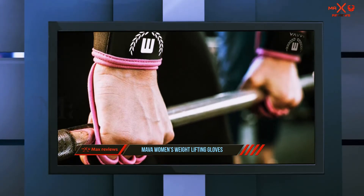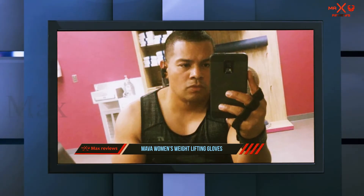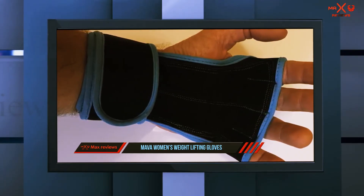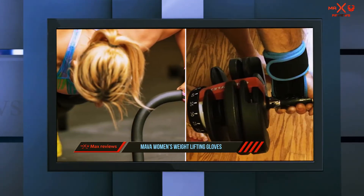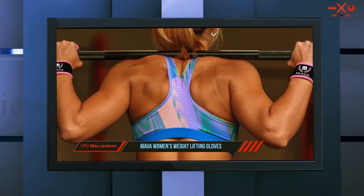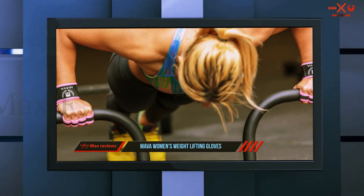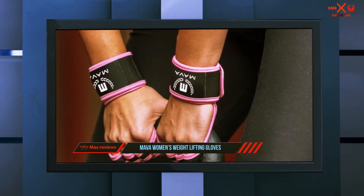Some gym gloves can be uncomfortable because of the materials they are constructed out of or even the design. With Mava gloves, you are getting a superior fit that is comfortable, and they are also made with a breathable material that prevents sweaty hands and keeps them cool throughout your entire routine. Because these Mava gloves can be used for so many different exercises and workout routines, you can make the most of your time in the gym. When we tested these gloves, we were pleasantly surprised by the comfortable fit — we used them in many areas of the gym with very little adjusting and without feeling sweaty or overheated hands.